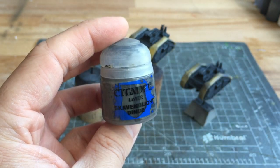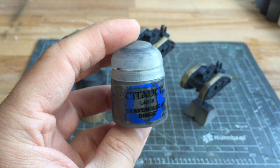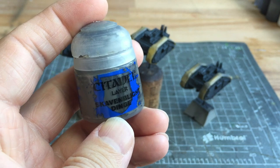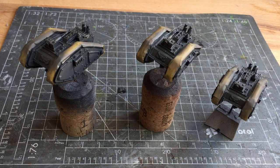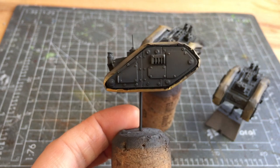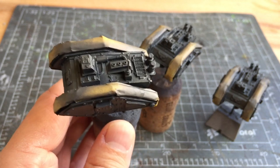The next layer to add is Scavenblight Dinge. I'll be doing exactly the same as with the Eshin Grey, again trying to emphasise that gradient and hopefully it'll become more pronounced. I'll be running this through my airbrush with the airbrush thinner. Here's what it looks like with the Scavenblight Dinge down — on the sides you can definitely see the gradient becoming a bit more pronounced, and that's going to be slightly built up with the next layer, the Dawnstone.